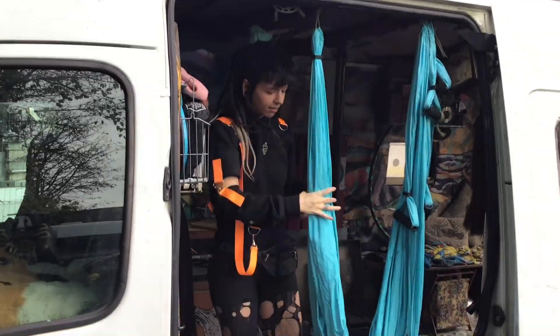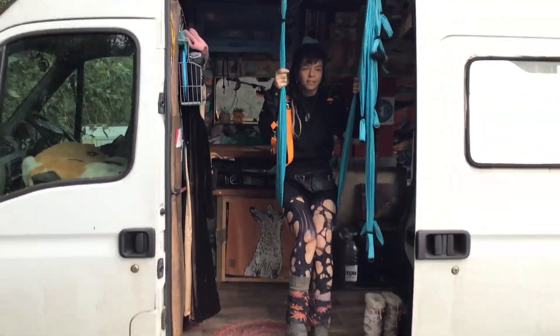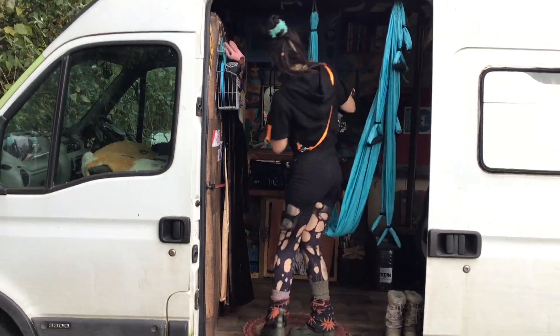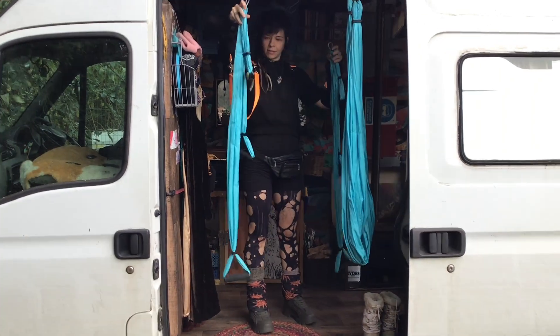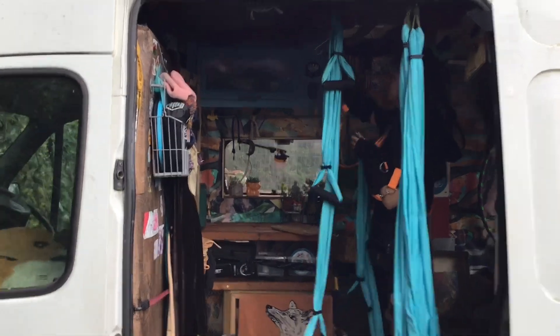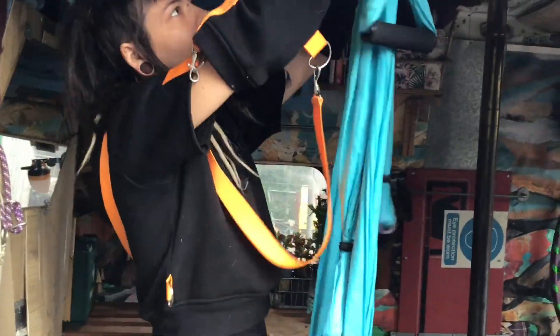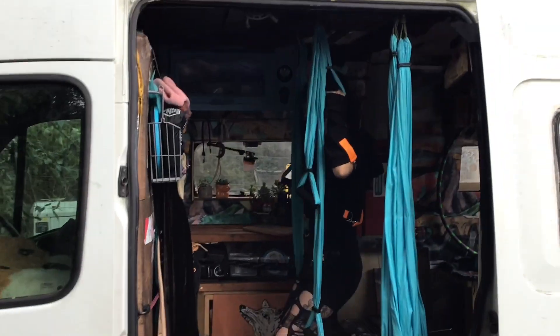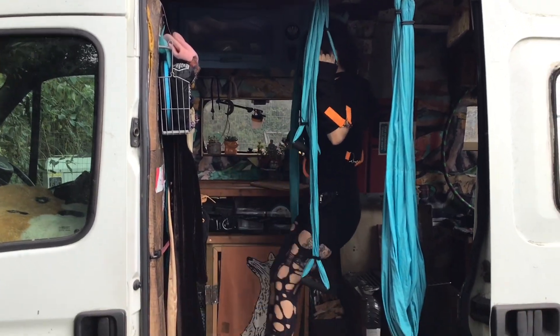This is my favorite part. These hooks can hook anywhere on the van and you've got a little hammock swing. You can also attach them in different ways and then you've got a sport — this is your gym! And they just hook onto the ceiling into some hooks that I bolted into the mainframe.